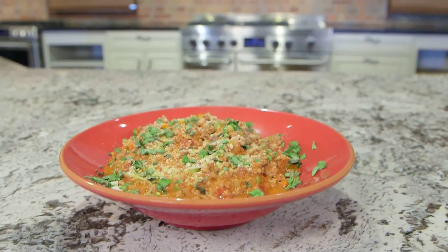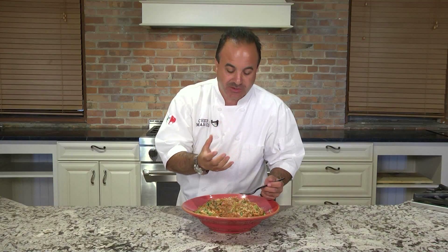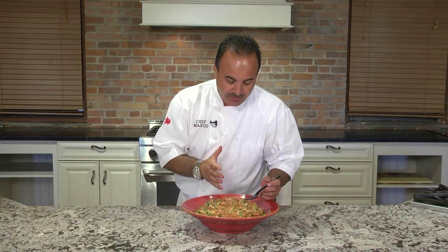After about 10 minutes of simmering on top of the stove, we cook some spaghetti and put it underneath. The carrots, the celery, the sweetness, the tomato sauce — this is an outstanding bolognese and it didn't take me all day. Come down and see me at 1085 Niagara Street, Marco's Restaurant, in Western New York.